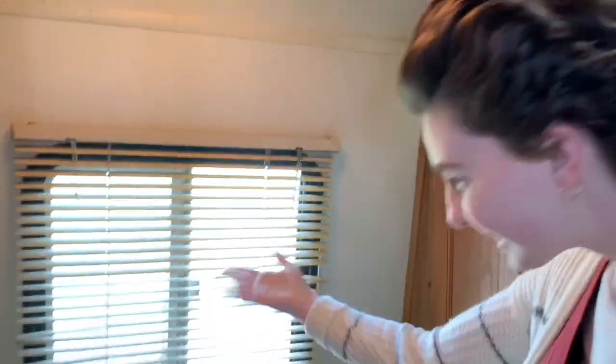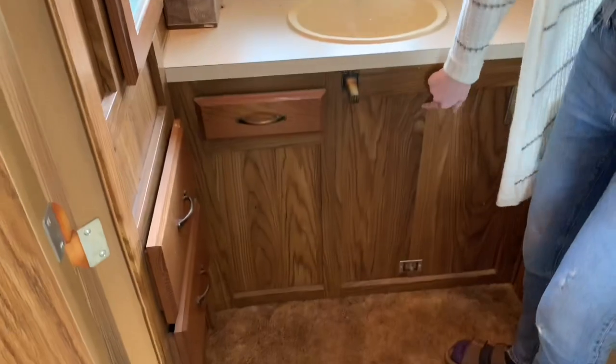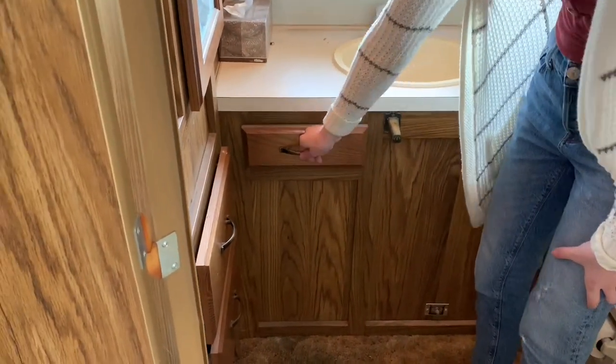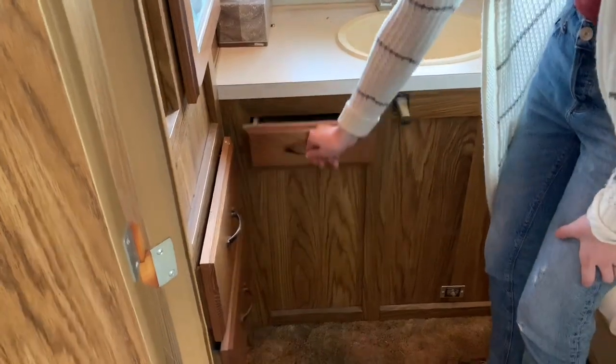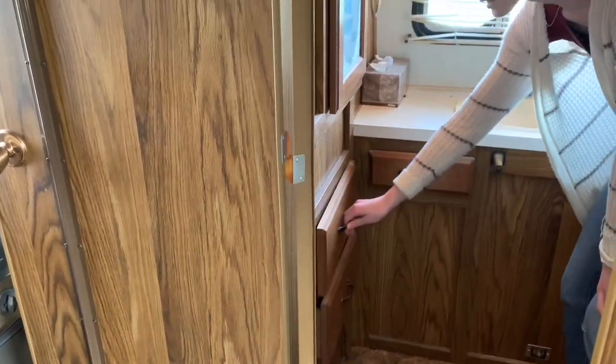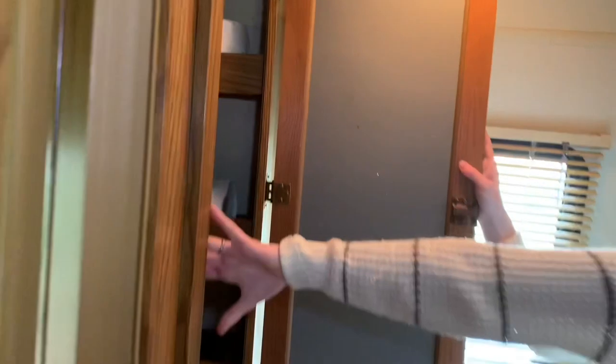A lot of the plumbing is underneath the sink, so there's not a lot of storage in here, but there's one little drawer for stuff. Then we have more storage here which I'll probably put clothes in. And as I was saying earlier, this mirror actually opens up into that same area we were looking at on the other side, so I'll probably also use this for clothes storage and bathroom storage.